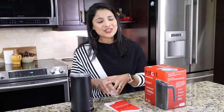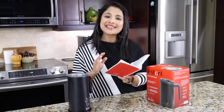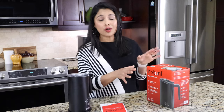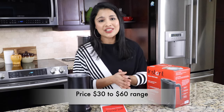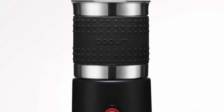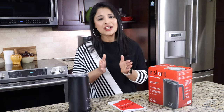I love the Instant brand, which is one reason I got this milk frother. I don't find anything negative about it — it's a pretty awesome product with a one-year warranty. It's available on Amazon and instanthome.com, as well as major retail stores. The price ranges from $30 to $60. Other comparable brands include Nespresso Aeroccino, Cuisinart, Breville, and De'Longhi milk frothers — all equally good and similarly priced.